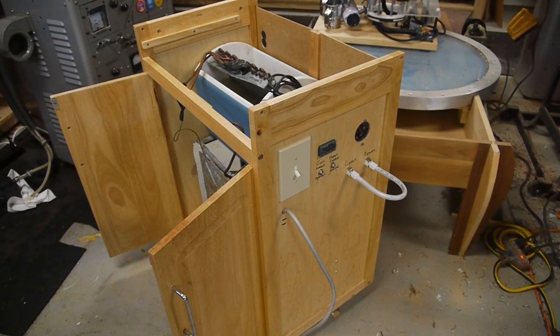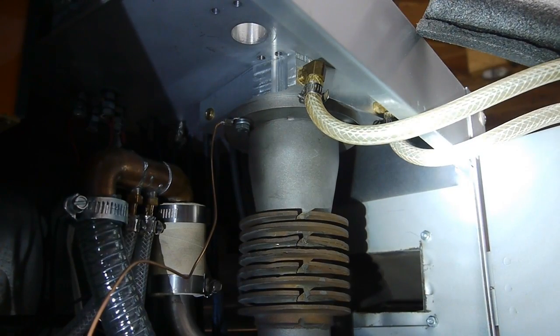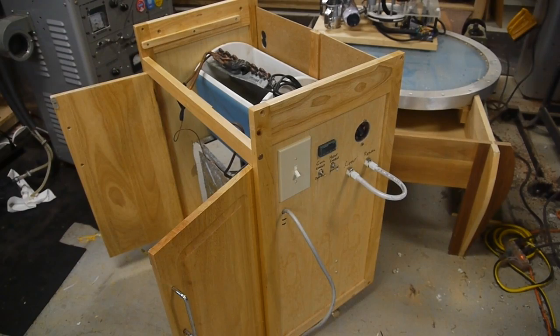Hey everyone, this is a project that I just finished. This is a temperature controlled water circulator. I've got a lot of things in the shop that require cooling water: two diffusion pumps, a magnetron, a ruby laser tube, and it's nice to have a supply of cool water without going outside and connecting up the garden hose.